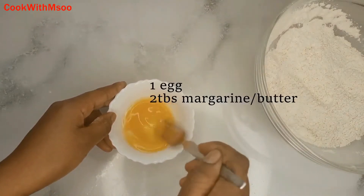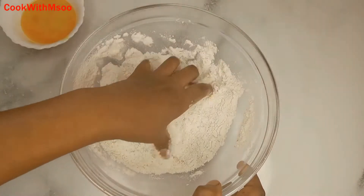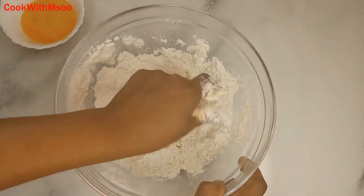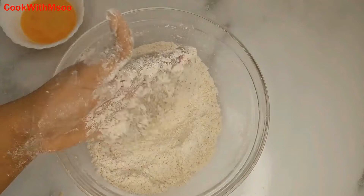Add 2 tablespoons of margarine — you can use butter if you have it on hand. You're going to rub it in to ensure the flour and butter or margarine come together nicely. It will be somewhat crumbly, like you see on the video.